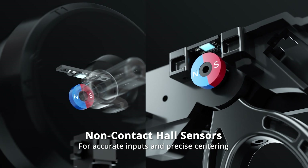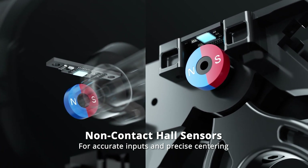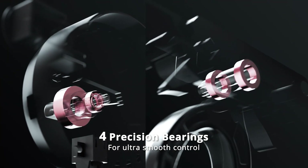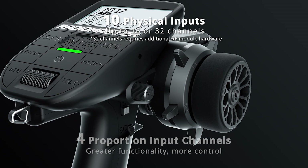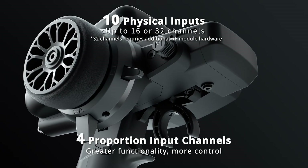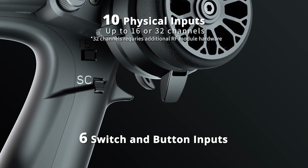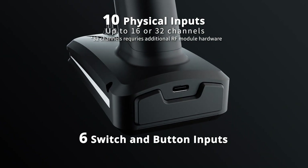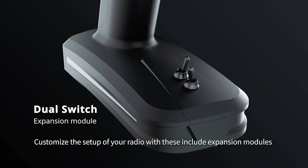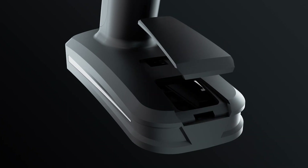The MT-12 features built-in non-contact all-sensors and four precision bearings, ensuring accurate control inputs and ultra-smooth operation. Supporting up to 16 channels as standard, with the ability to be expanded to 32 channels with additional modules — 10 physical inputs are provided. A dual switch with 4-way joystick expansion module is also included, letting you customize your setup.